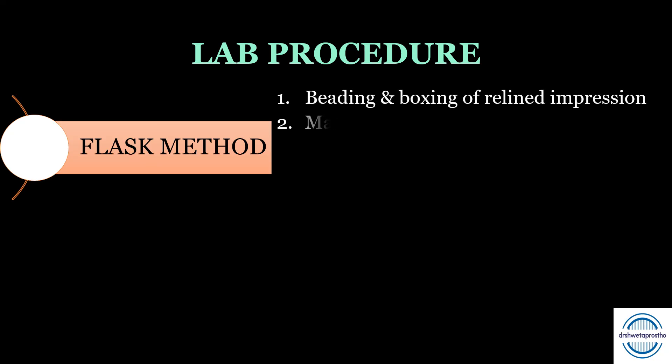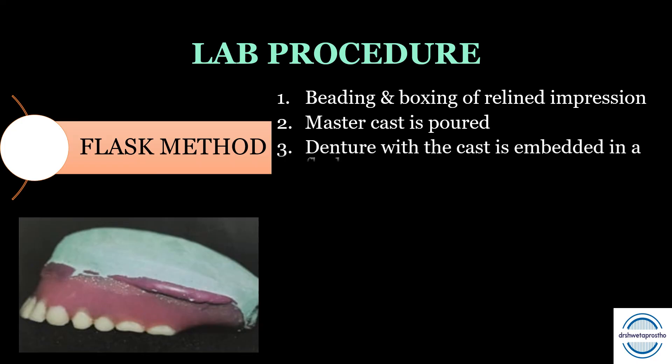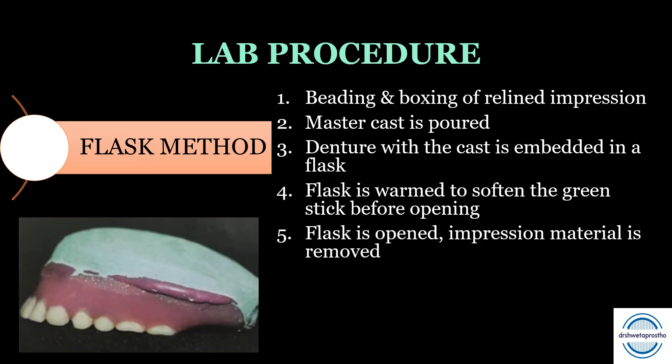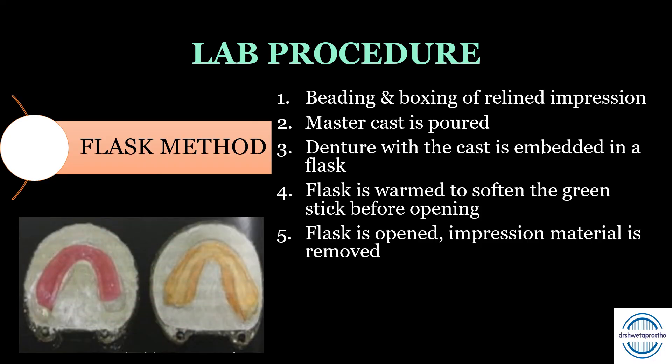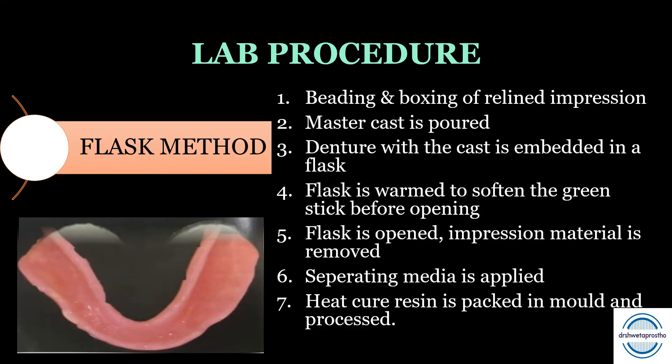Third is the flask method. First, beading and boxing of the relined impression is done, then the master cast is poured. The denture with the cast is embedded in a flask. The flask is warmed so that the green stick compound present in it softens before opening. The flask is then opened and impression material is removed, yielding two parts: one containing the master cast embedded in it, and the second containing the relined impression with the denture. After removing the impression material, separating media is applied, heat-cure resin is packed in the mold, processed, and then the denture is finished and polished.